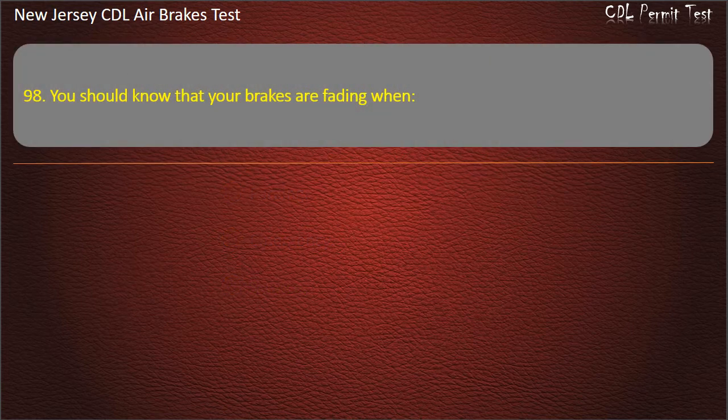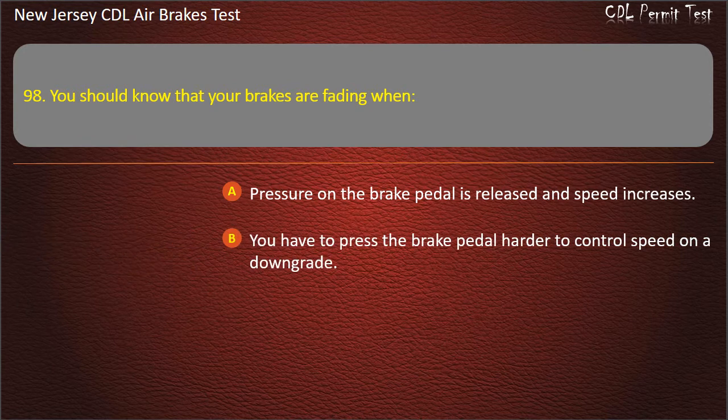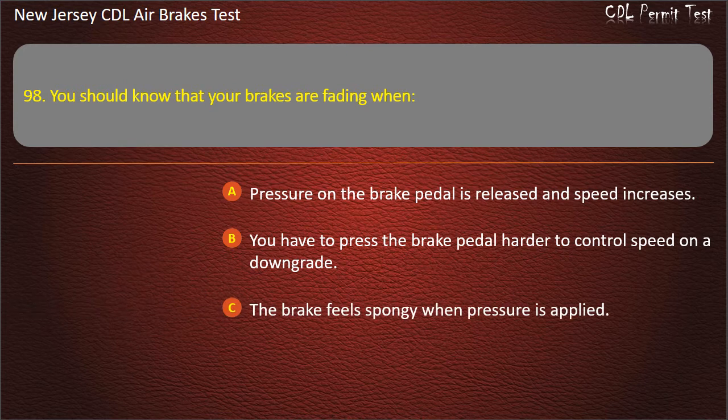Question 98. You should know that your brakes are fading when: Pressure on the brake pedal is released and speed increases; You have to press the brake pedal harder to control speed on a downgrade; The brake feels spongy when pressure is applied. Answer: You have to press the brake pedal harder to control speed on a downgrade.